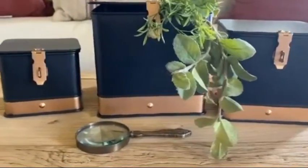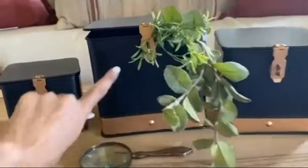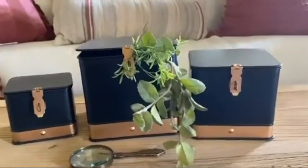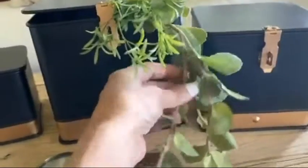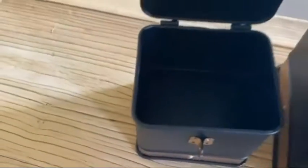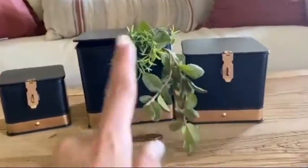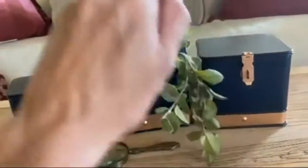I just wanted to share real quick how much I love these little black and gold — kind of a coppery tone — decorative boxes from Decor Steels. This one I put some faux greenery in, this one the remotes are hidden in there, and this one has nothing so far but it's so pretty. I've also used them as kitchen canisters — coffee in here, you could put recipe cards in them.